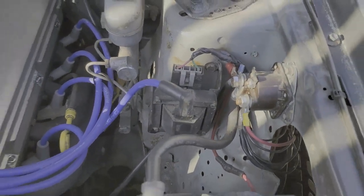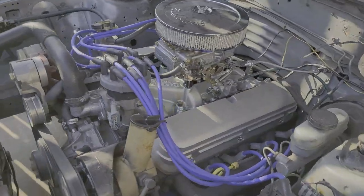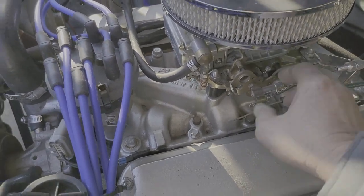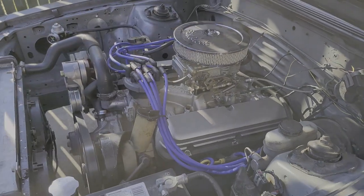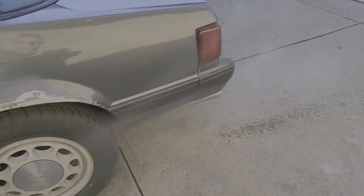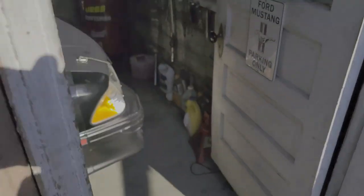Real simple wiring here. Starting to idle up here — little screw right there. Got a lot of carburetors, but I like fuel injection. Definitely like fuel injection.